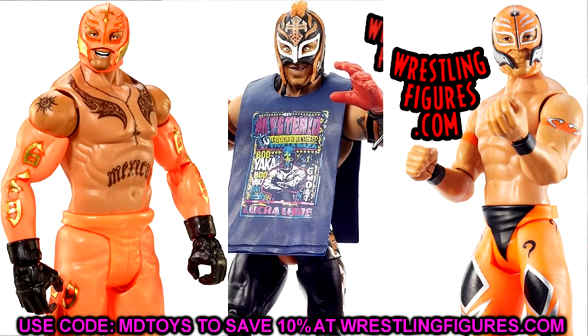Next is Rey Mysterio from that same wave. This Elite uses the same head sculpt as Elite 72 and the Top Talent, so I'd switch it out. I found two orange Rey Mysterio basic head sculpts to try. I'm not a huge fan of either of those basic head sculpts honestly, but I'd play around with it — if it looks trash you can take it off. I'm just sick of seeing this head sculpt repeated, like the Roman Reigns Top Talent head or the yelling Seth Rollins head sculpt they used forever.